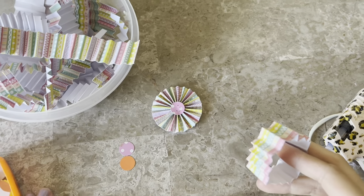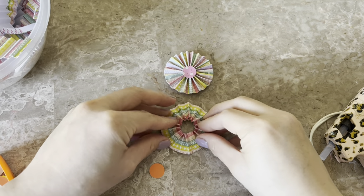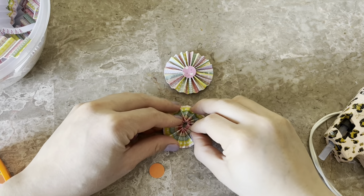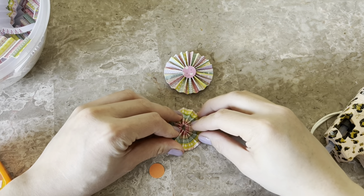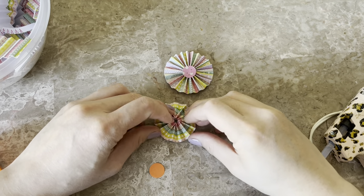I use hot glue. You hot glue one side to the other, just making sure that the ends match up well. If they don't, you can always trim off an end so that it sits nicely. You bunch them up like this.